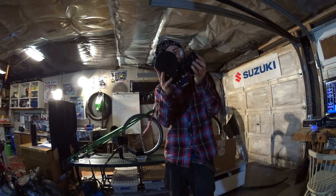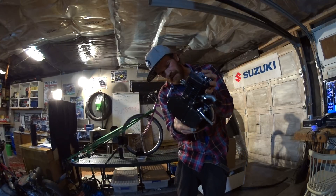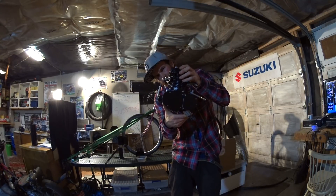Welcome back to my garage. How much power is it possible to cram out of these cheap Chinese motorized bicycle kits? Let's find out.